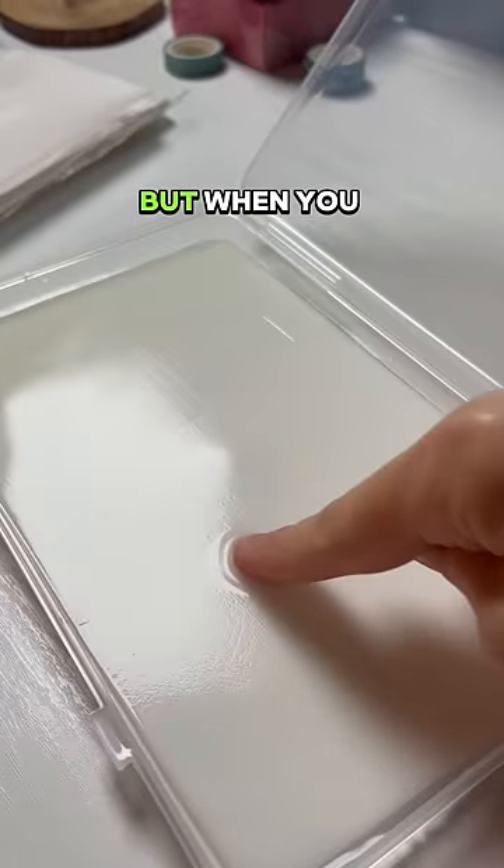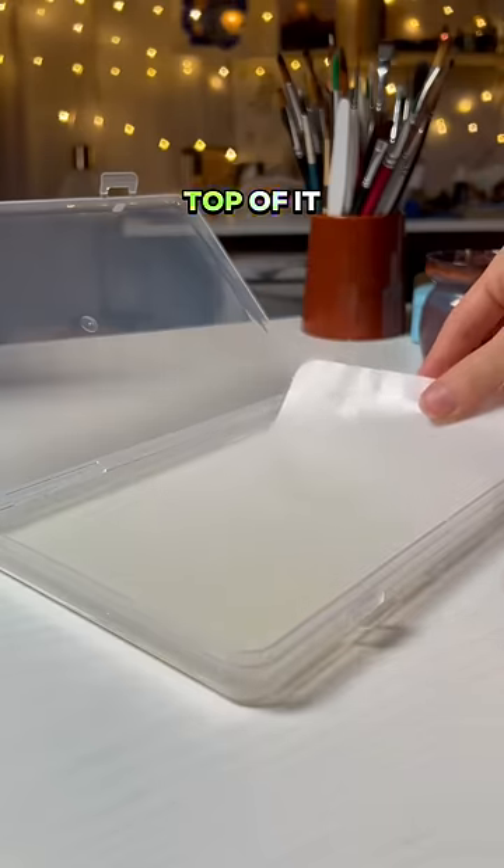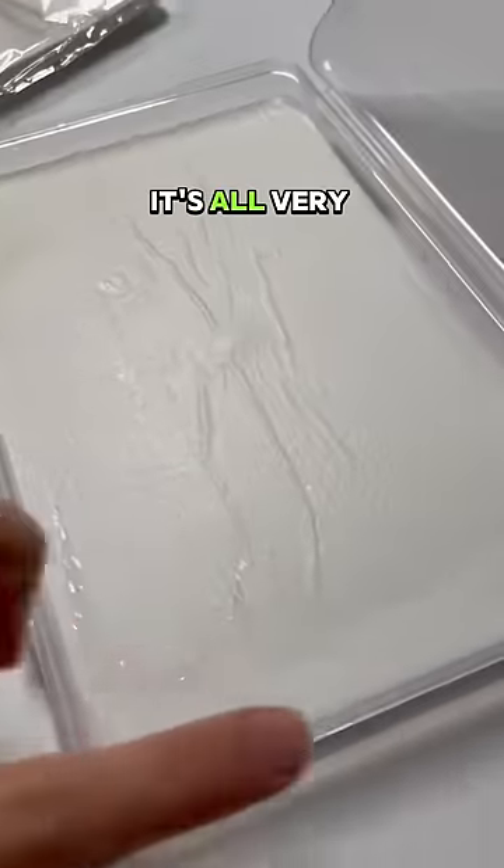But as you can see it doesn't look very wet, but when you push down it has like a puddle of water. I then put the sheet on top of it, which will keep it dry, and underneath it's all very nice and moist.